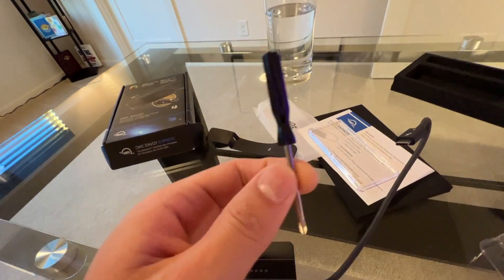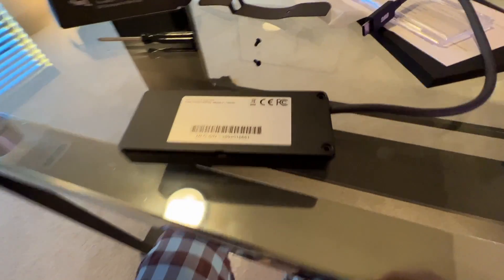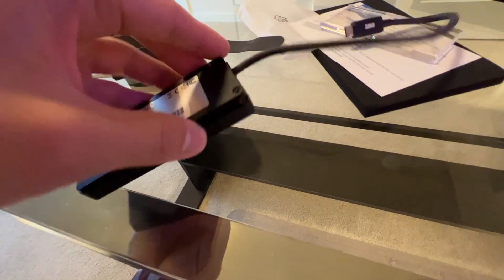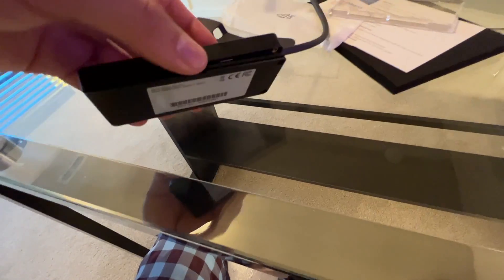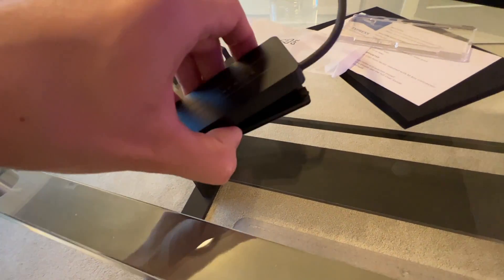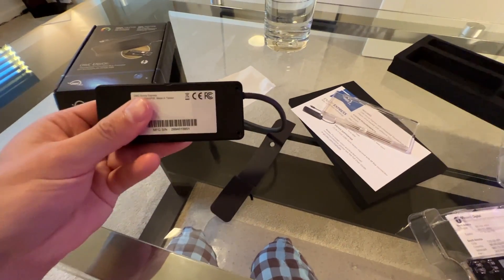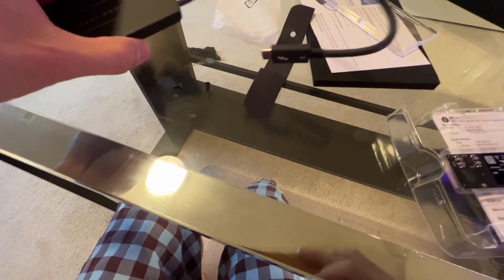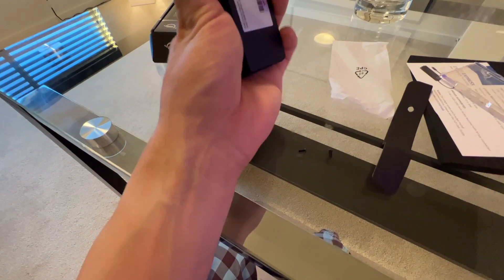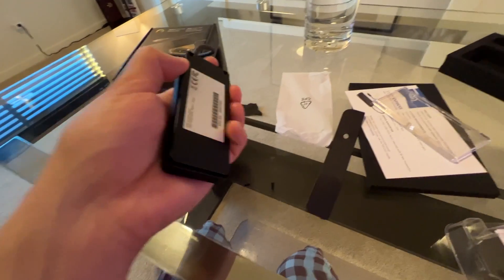It comes with a nice little Phillips head screwdriver. Flip it over, take out the two screws just like so, and then open it up. It comes off very easily. To remove the cover, you just have to slide it slightly over to the right as you're taking it out — slide it up toward the side with the cord on it, and it'll come out.